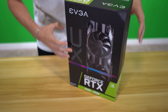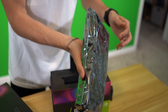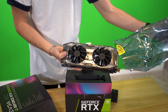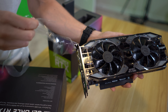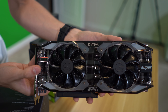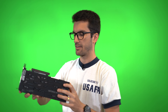Let's see what she looks like. This is a beefy card right here — one of the coolest graphics cards I've ever held. I love this transparent shroud, and you can see the back plate too. All right, let's go over to the test rig and get this thing installed.